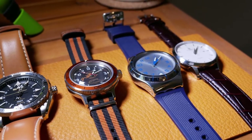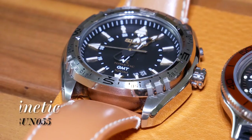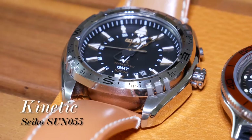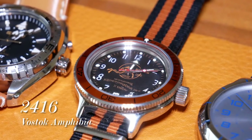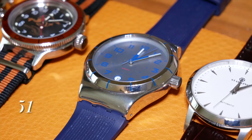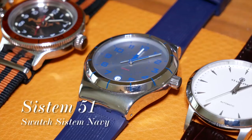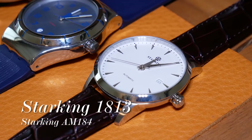But I decided to test some others at the same time, more for the sake of curiosity. So in the second group, which we'll call group Y — as in why not — we have a Seiko Kinetic GMT, the SUN055, my Vostok Amphibia with the 2416 movement, a Swatch System 51, and the Chinese High Beat Star King.